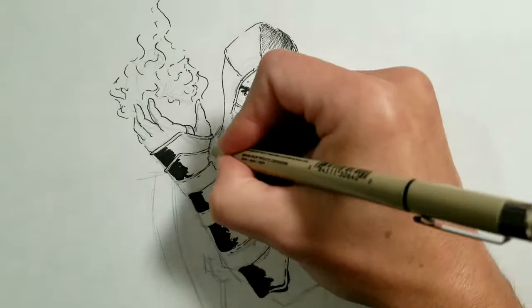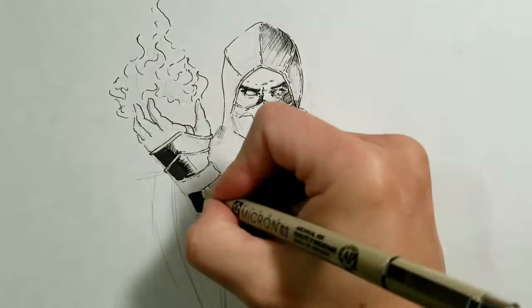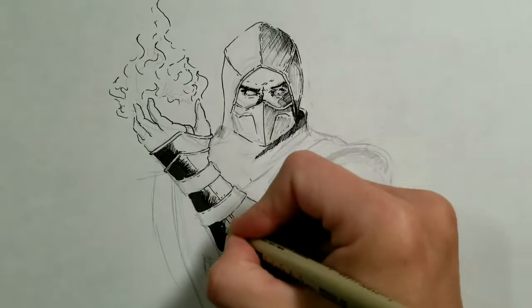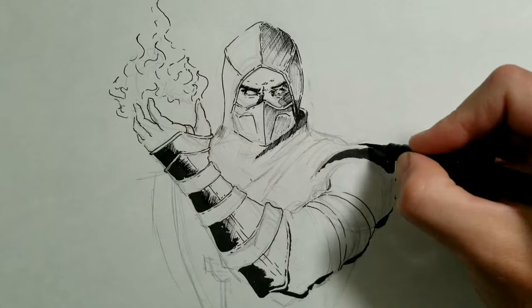You can see here on the arm I started with really heavy dark inking, and then I went back to the small micron pen, thinking I'd better lay some more shapes out before I start with the heavy style.